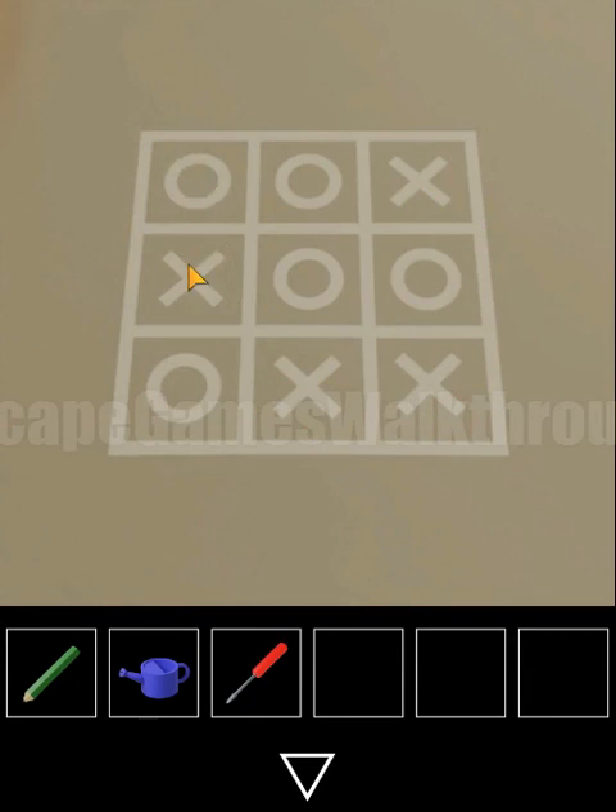This tic-tac-toe game is solved here. We need to move: circle, cross, circle, cross, cross, circle, cross, circle, cross, circle and circle.